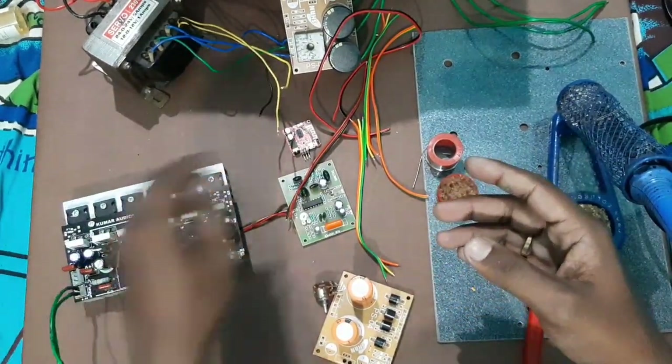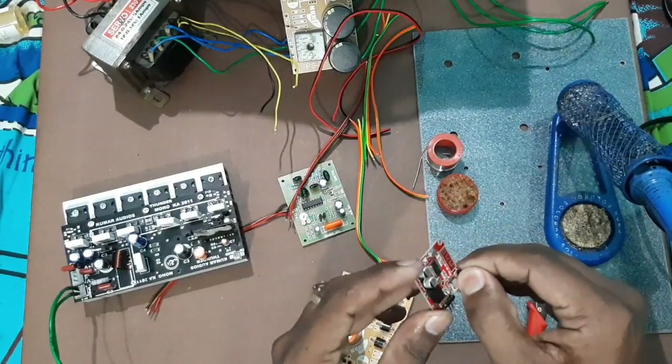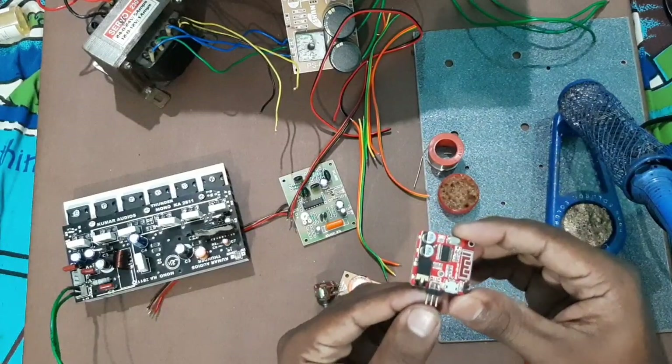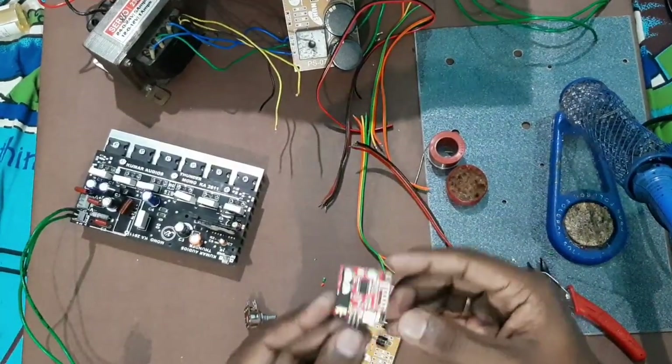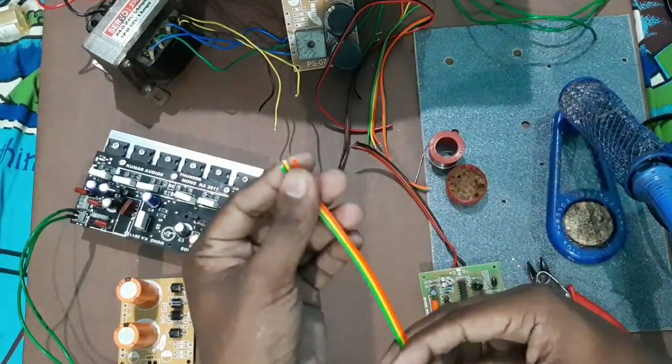We are going to check the Bluetooth board. We purchased it from AliExpress — the rate is 90 rupees. There is a mono output. The board has 3 wires; it is a ribbon wire.